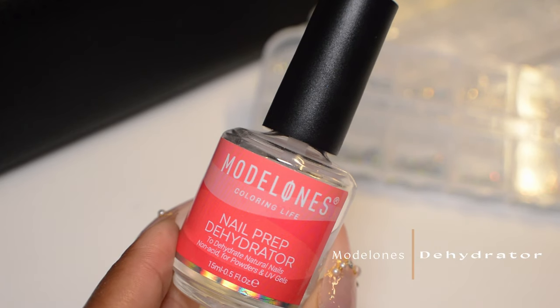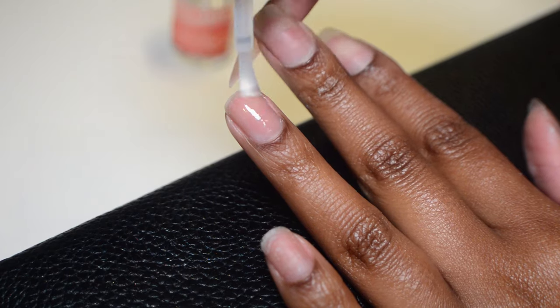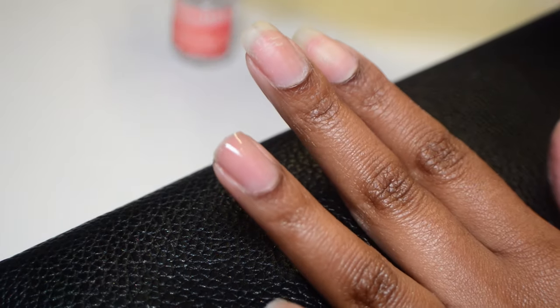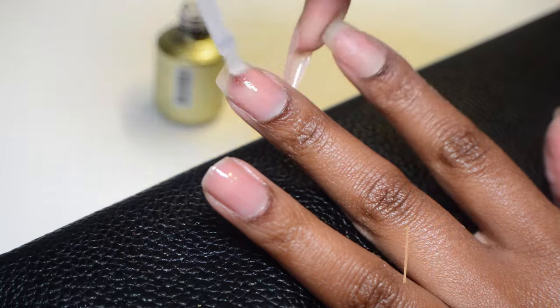Now I'm going to pick right back up with my natural nail prep — doing the same old same old. I'm going in with my dehydrator, letting it dry down until my nails look like they're begging for water, and then going in with some primer and letting it sit so it can dry down nice and sticky.